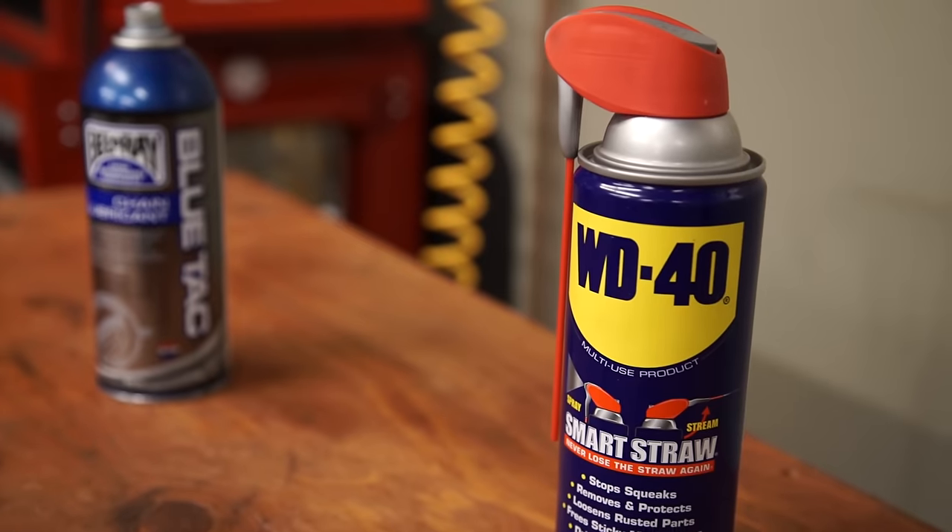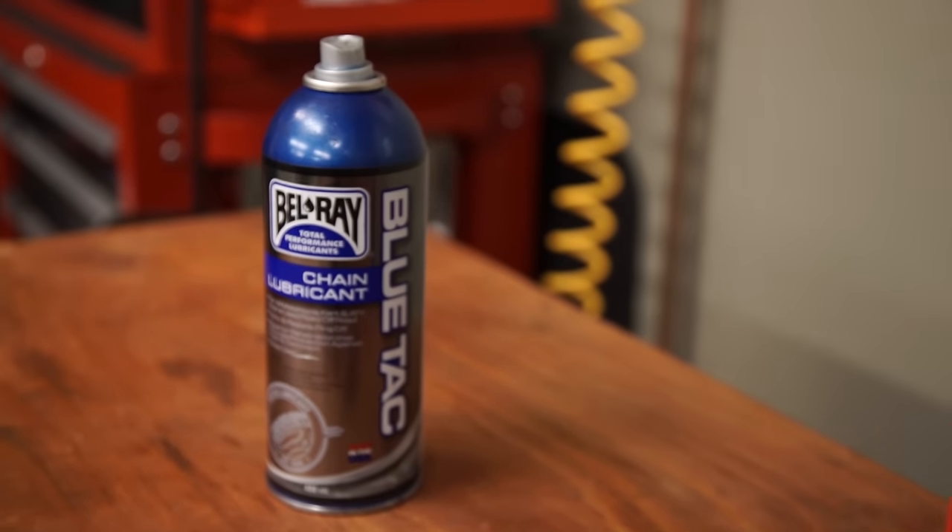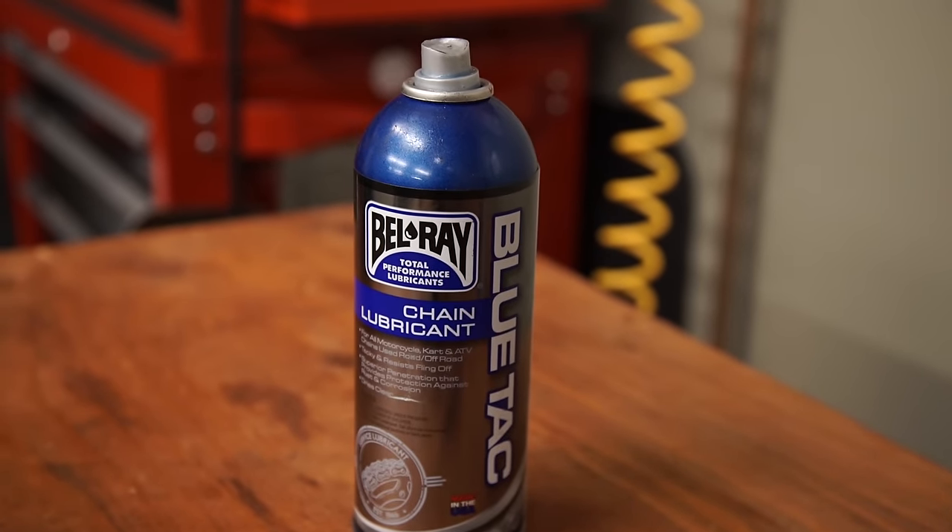By now it should be pretty clear that WD-40 will not harm those little o-rings. However, WD-40 is primarily a solvent and not a lubricant. So while you can use WD-40 to clean or dry a wet chain, you should not be using it to lubricate your chain. For that, you're going to want to use a proper chain lubricant. To reiterate: WD-40 to clean your chain, proper chain lube to keep things running smoothly.